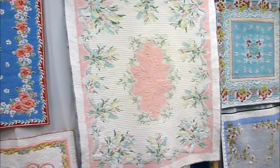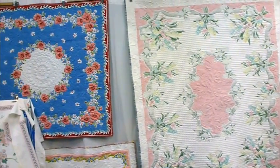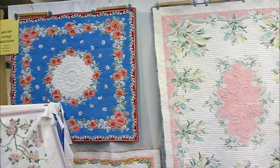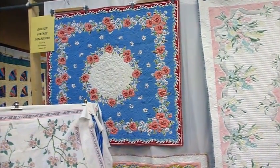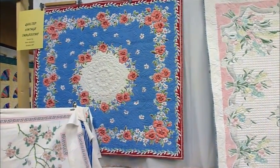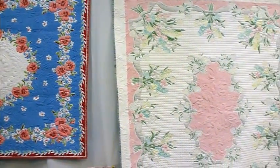They all have blemishes — what we call blemishes. There are holes and there are stains. And with the heirloom quilting, I'm able to cover them up or at least diffuse them so that they're not the most important thing when you look at the tablecloth.